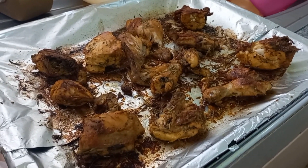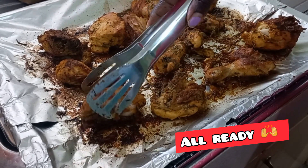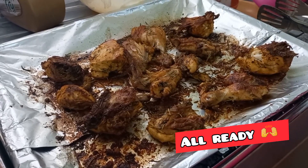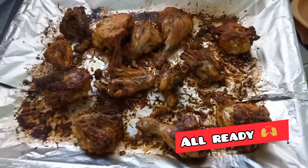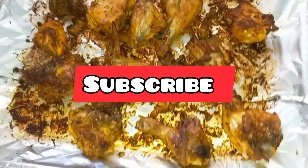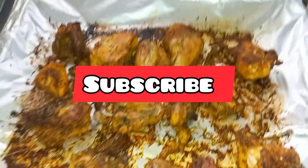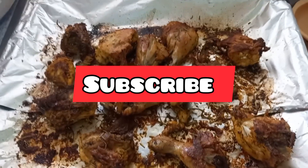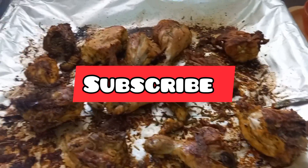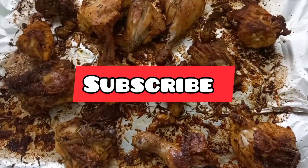Guys, it's ready — it's already cooked and you can see all the skin is crispy. That's it for the video. I hope you like this video. Make sure you like, comment, share, and subscribe. It's a simple recipe — let me know what you think in the comment section. Till next time, bye!